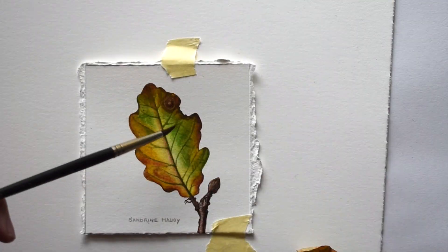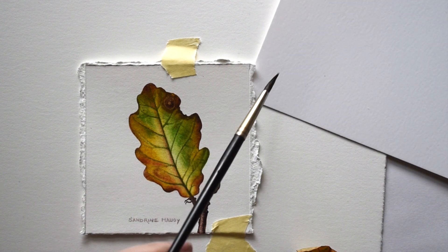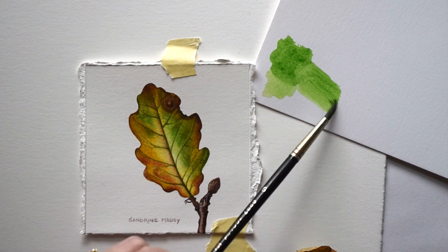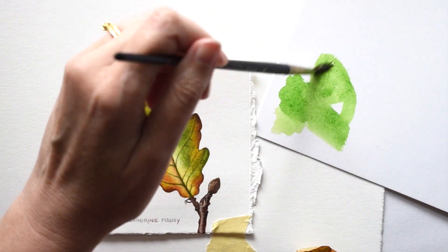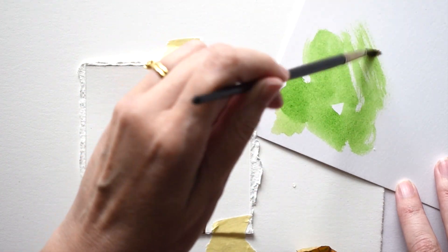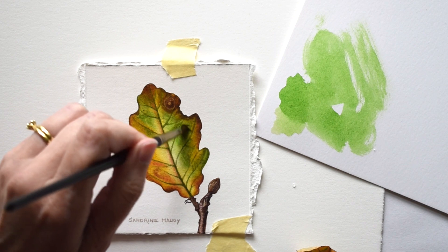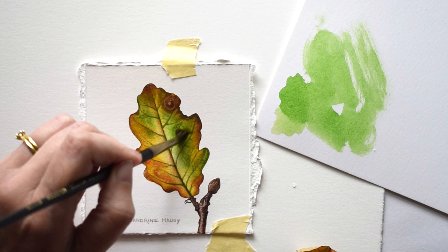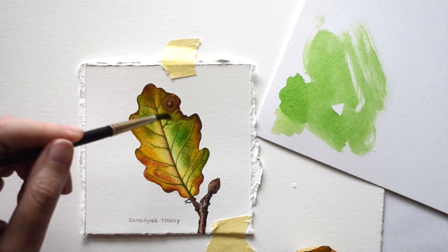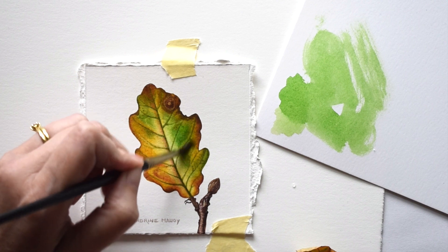I'm going to start with the green here, with a green mix which is going to be slightly brighter than the color I already have. In fact, I'm going to use pure sap green — the Royal Talens Rembrandt one. I am using a very old scruffy brush because I really want the hairs to split so that I get an uneven texture, and I'm just brushing it over the green area.